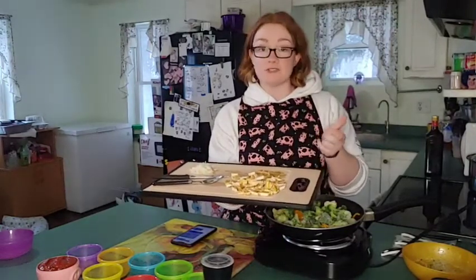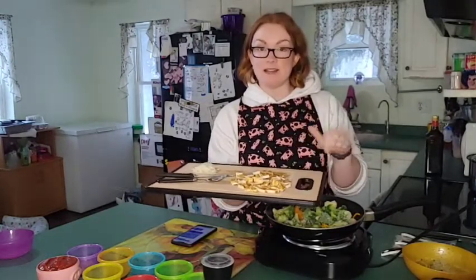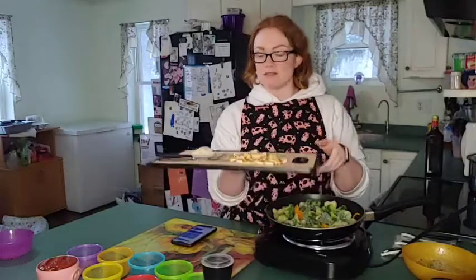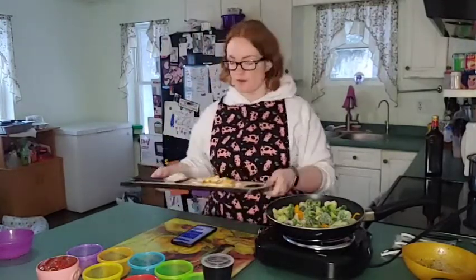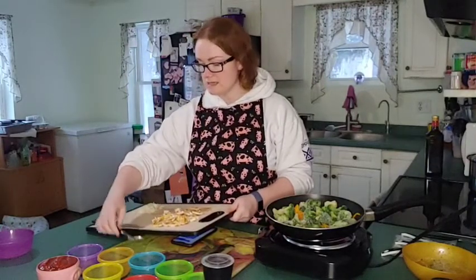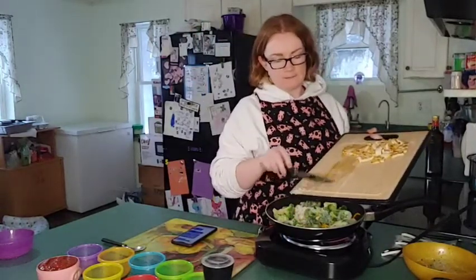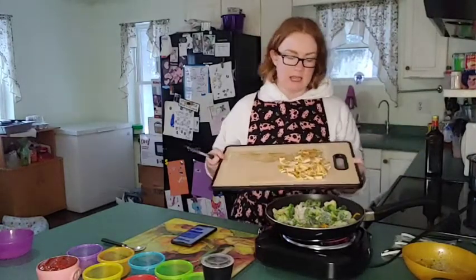We have about four ounces of tofu here, and what I did is I marinated it during the day in Kraft barbecue sauce — it's a very low sugar barbecue sauce. I'll go in the fridge and grab it for you so you can see which one I'm talking about. I'm going to put the tofu in first while it starts cooking up with the veggies, and then I'll grab the barbecue sauce to show you all.